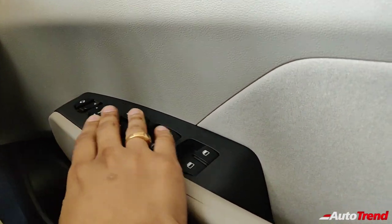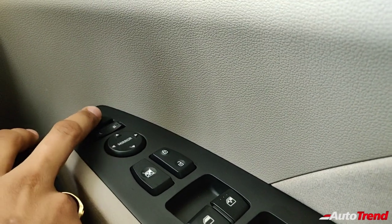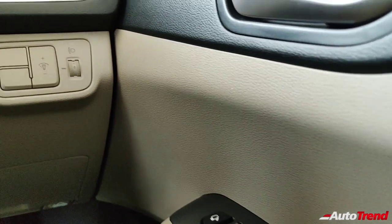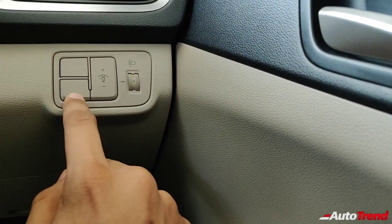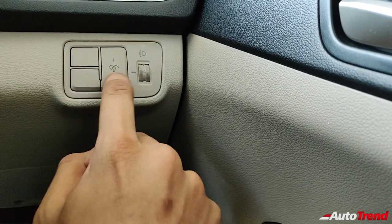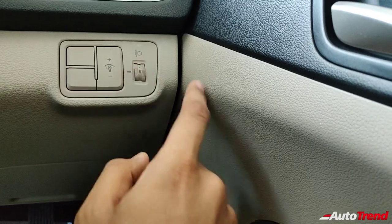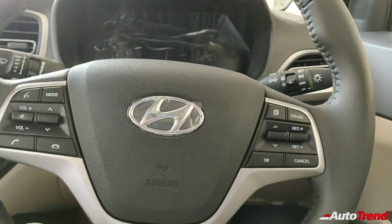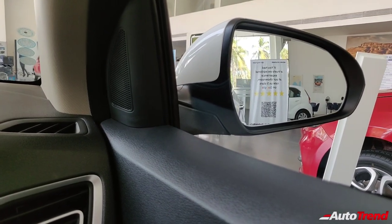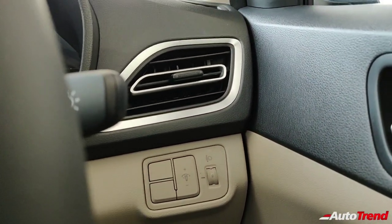On the driver door, you get all the functions for the windows and mirrors. You get electronically foldable auto-folding ORVMs as well. On the right side of the steering wheel, you get the interior light dimmer and the headlamp leveler rotary switch. There are also nice large ORVMs, carried over from the pre-facelifted Hyundai Verna.